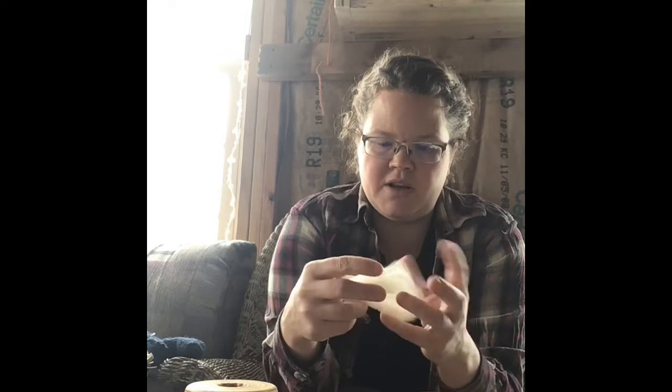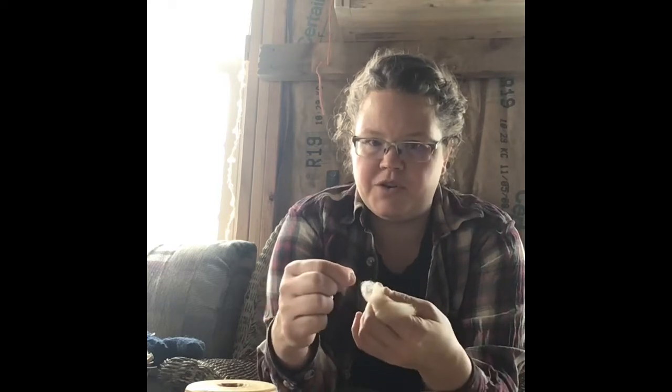When I have this nice long staple length like this, I like to just fold it over my finger and draw out a little bit of fleece from the fold and spin straight from the fold. And that's what I'm going to do with this.